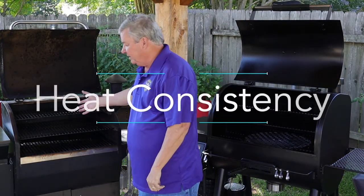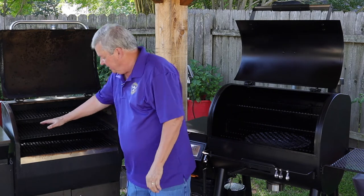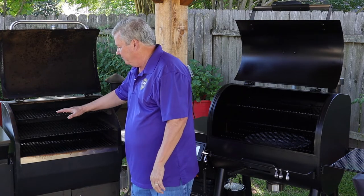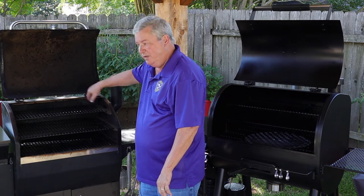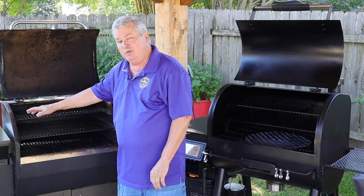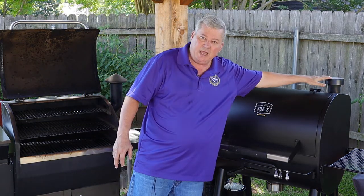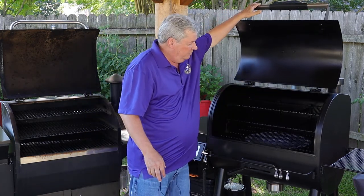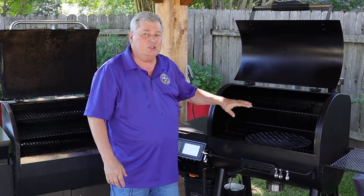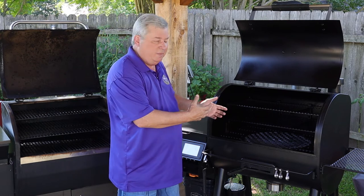When I talk about consistency in cooking, my Z-Grills has one smokestack over on one side. The heat starts in the center at the heat chamber, rises up, and naturally flows toward the smokestack. So on the far left-hand side, it's usually a little cooler than on the right-hand side. On the Oklahoma Joe's, I have smokestacks on both sides, which allows the heat to rise and disperse more evenly. You're still going to have hot spots in both, so you need to learn your smoker to determine the best place to cook.